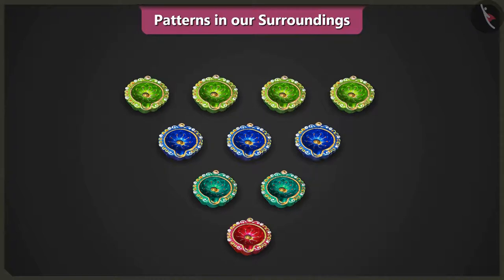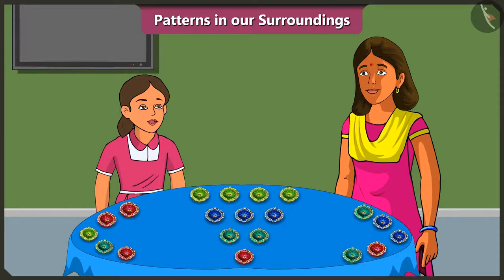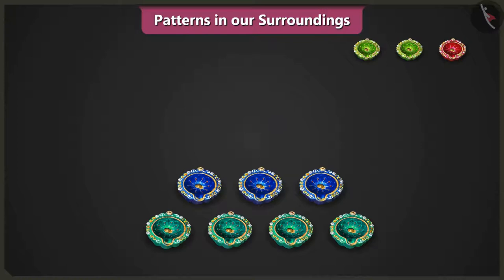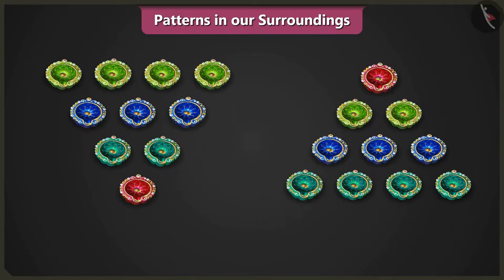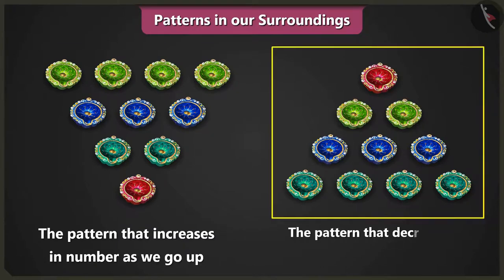As per this pattern, we increase one diya every time we move up a row, right? Yes, Vinny. Mummy, can we make a pattern by decreasing one diya every time we move up a row? Yes, Vinny. For that, we will first place four diyas, then three diyas above them, then two diyas, and in the final row, we place one diya to finish the pattern. Great! Mummy, these two patterns are looking so good together. Yes, Vinny — this is an increasing pattern moving upwards and this one is a decreasing pattern as we go up.